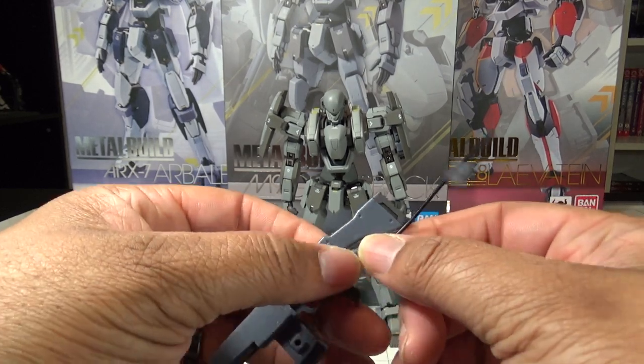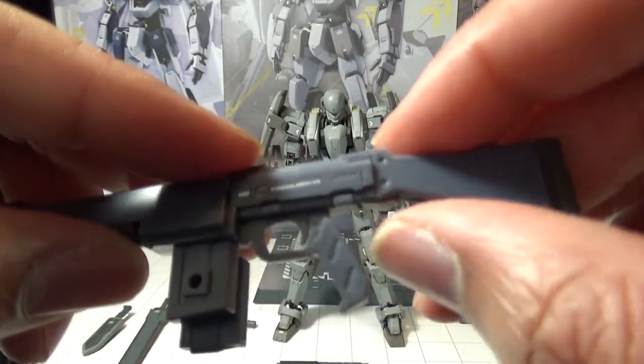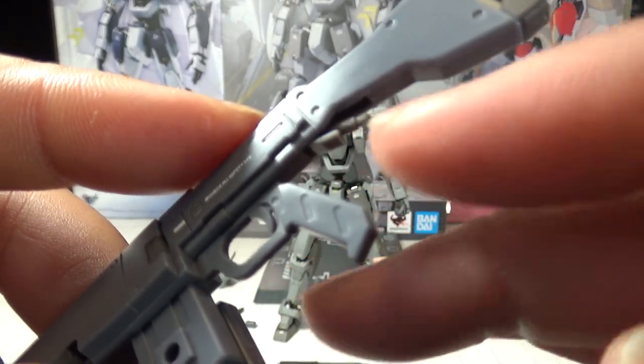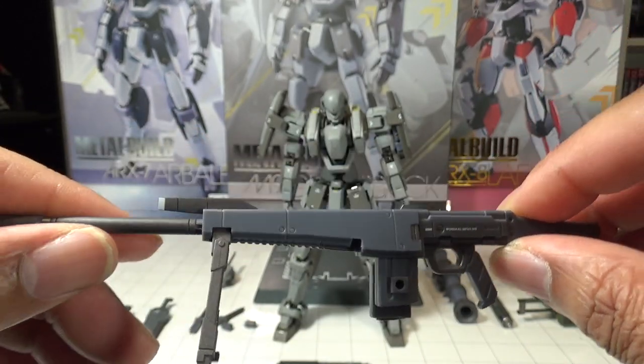If you don't want the cord, it is detachable, and the little port folds back up into the gun itself. I really love that — it's just awesome looking, and I'm glad they included this weapon even though it's not really shown in the show.